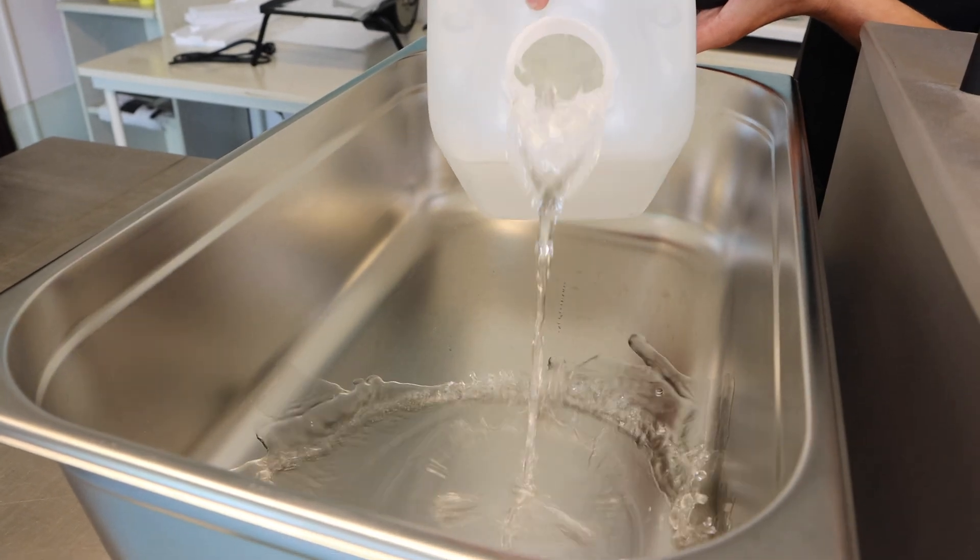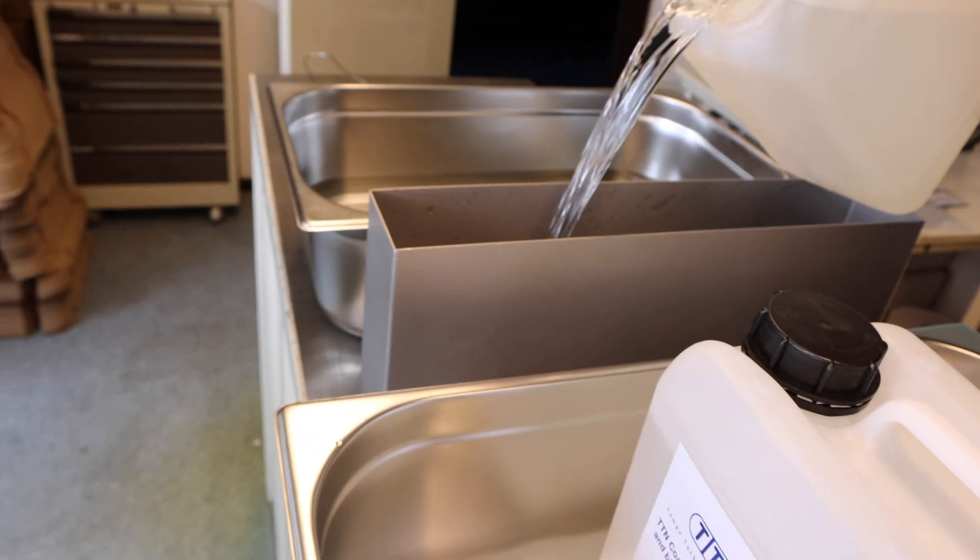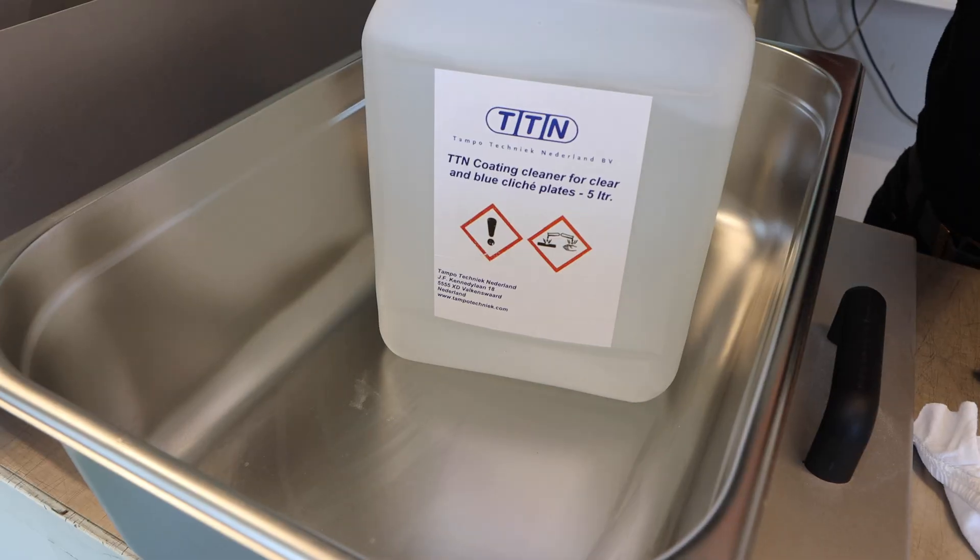Next, let's fill up our wash bins with the developer, etching liquid, and cleaner.